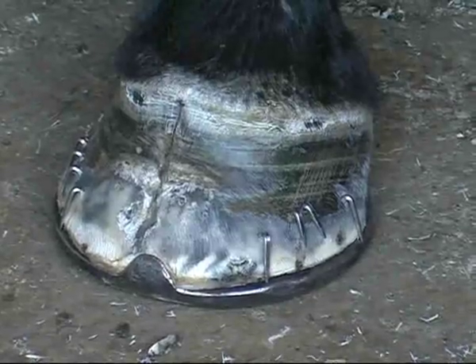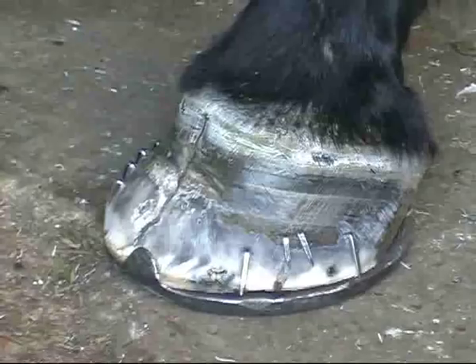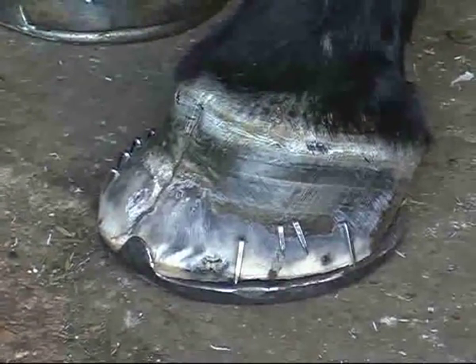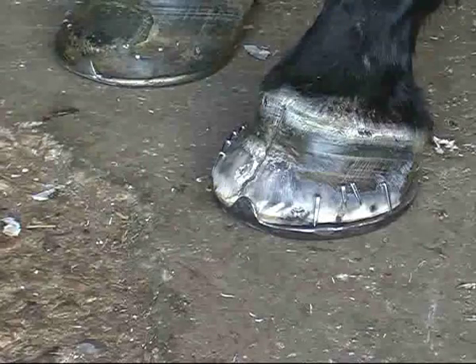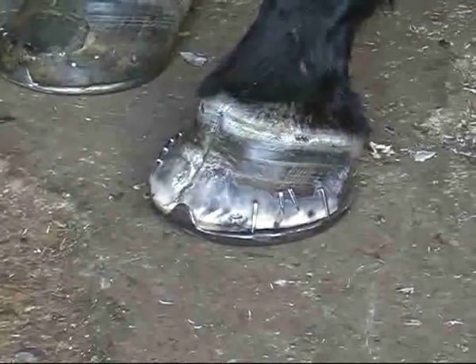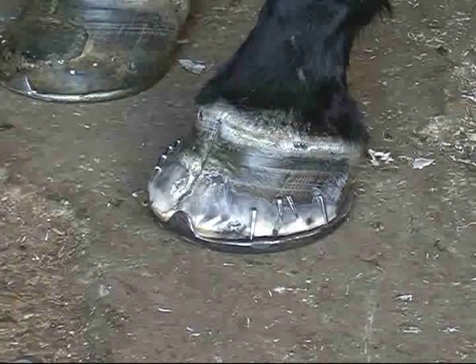Now, when this foot is loaded, can you see that crack opening and shutting? Can you see the thing closing when it's got weight on it? When the horse stands down, how it opens up again? When we're repairing a crack, there's two functions. One is to hold the thing together, and the other one is to hold it apart. To assist lameness, the most important thing is to hold the thing apart. And then we've got to hold it together by stitching it around.